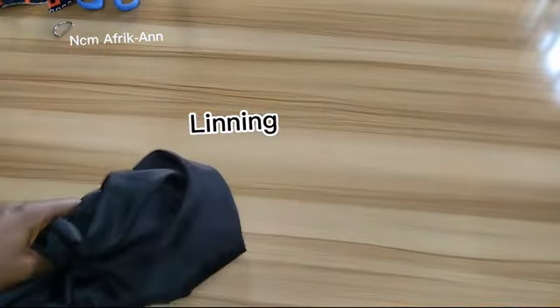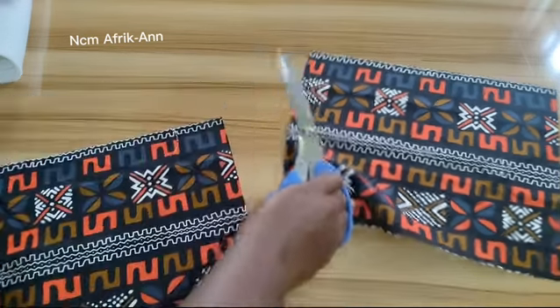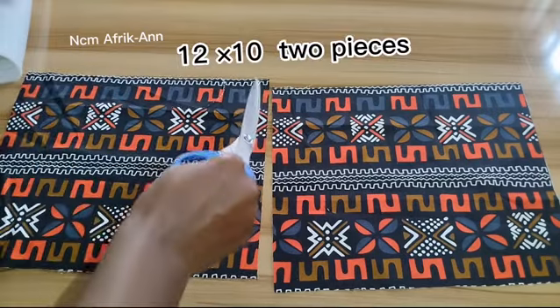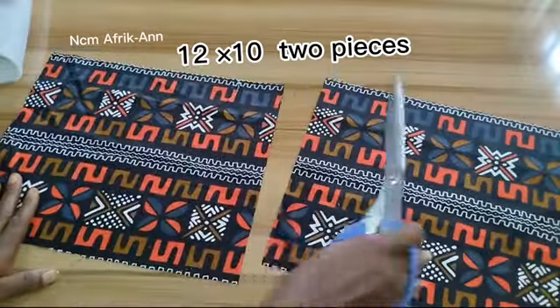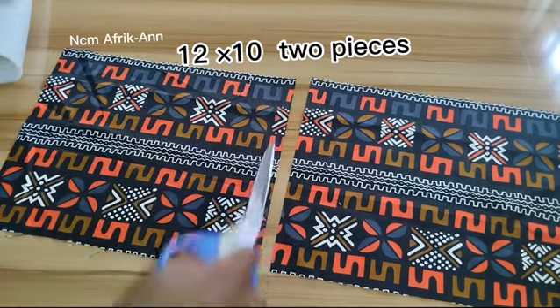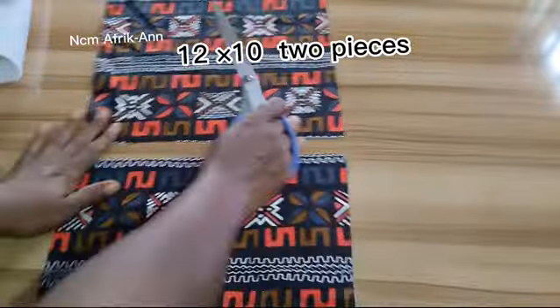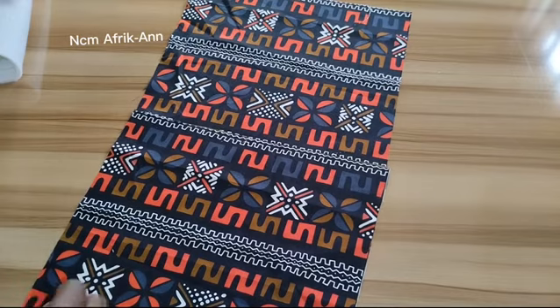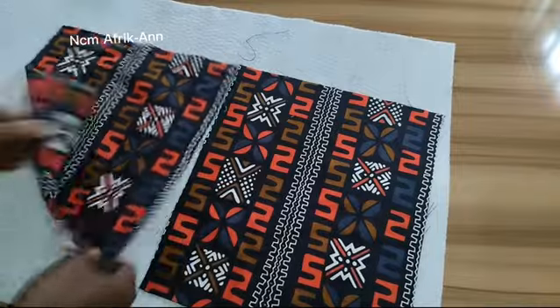I'll also be needing lining to line the inside of my bag. The first thing you're going to do is cut out two equal pieces from your Ankara fabric, each measuring 12 inches by 10 inches. I've already gone ahead to cut out two equal pieces — the width is 12 inches and the length is 10 inches.